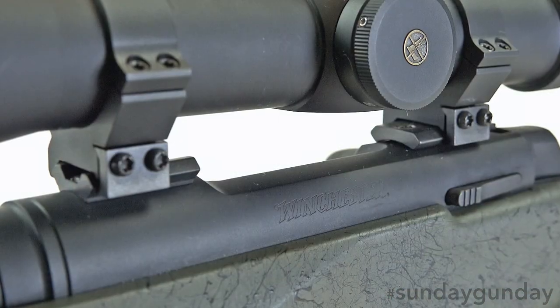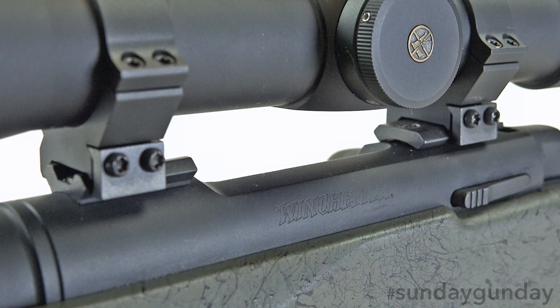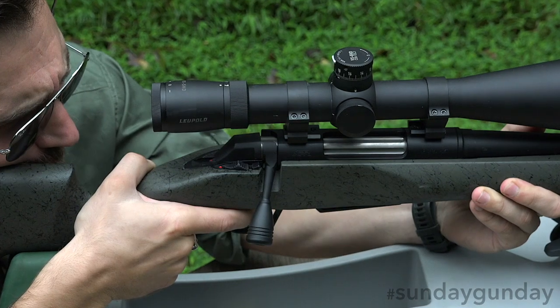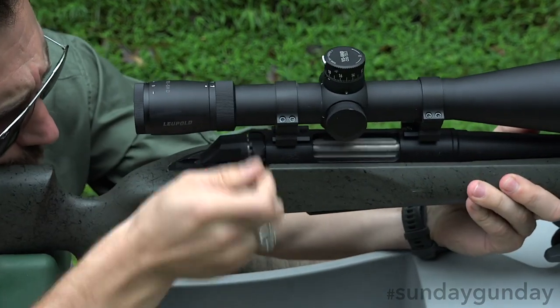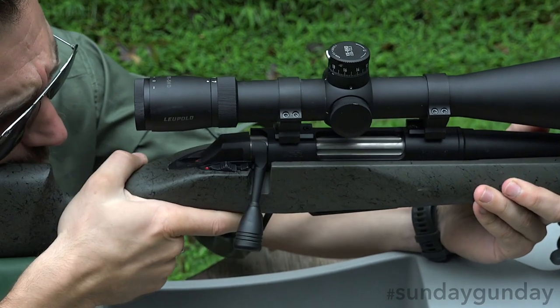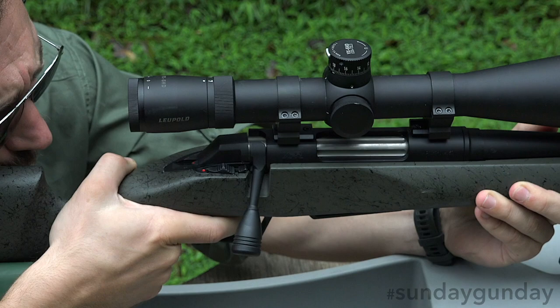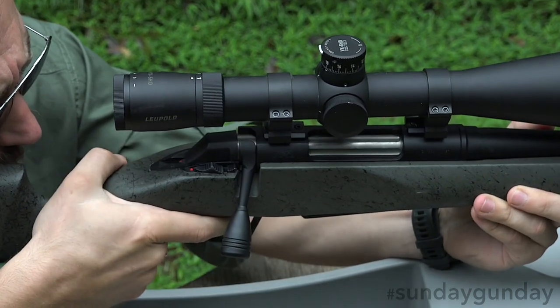Atop the stock sits a receiver machined from steel bar stock, through hardened during heat treating and finished in Perma-Coat matte black. This combination of processes allows for longer life and prevents any glint that may accidentally spook your quarry. A steel recoil lug inletted into the stock holds the receiver firmly in place and prevents any twisting during fire.